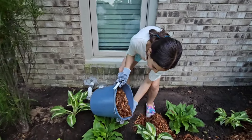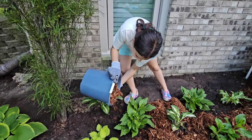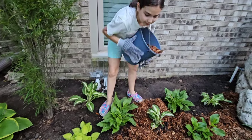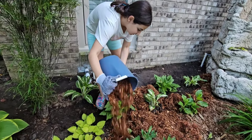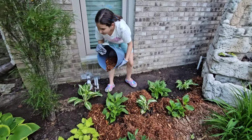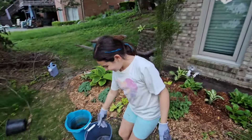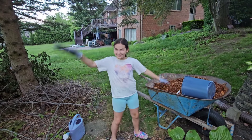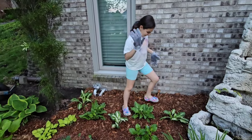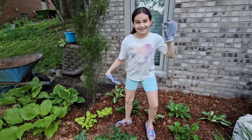Now we're going to put down the small two again. A little over here. There's a stick. That was a stick. The last thing she wanted to do was stomp down all the mulch, so the water stays in and the weeds stay out.